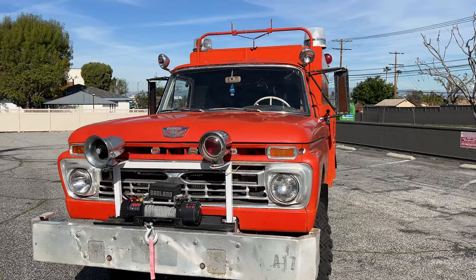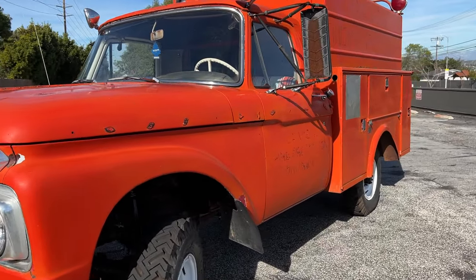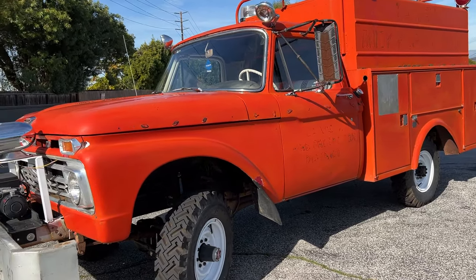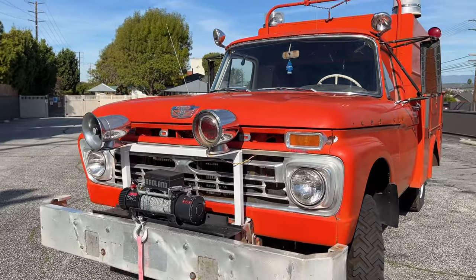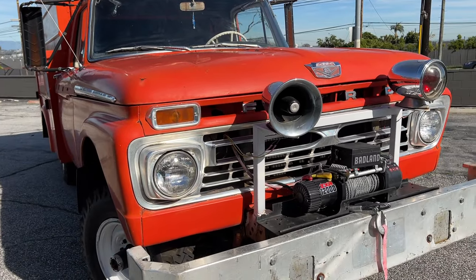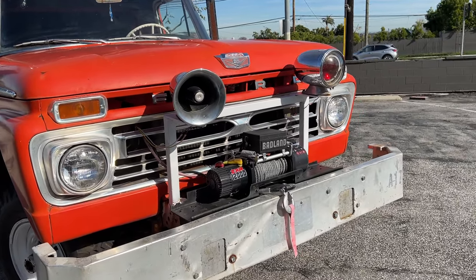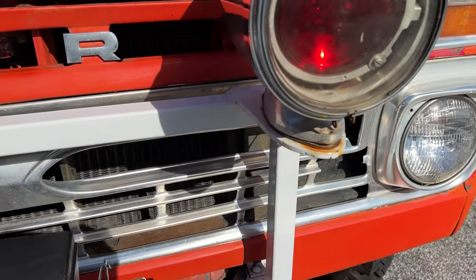This is the 1966 Ford F250 4x4 fire truck bush rescue vehicle. I've had it for about a year — bought it in Tennessee, was in Georgia for a bit, then shipped it home to LA. Since then I've gone through it and done quite a bit of work to get it up and running and driving as good as I possibly can. It's not perfect, but it's a really cool old truck.